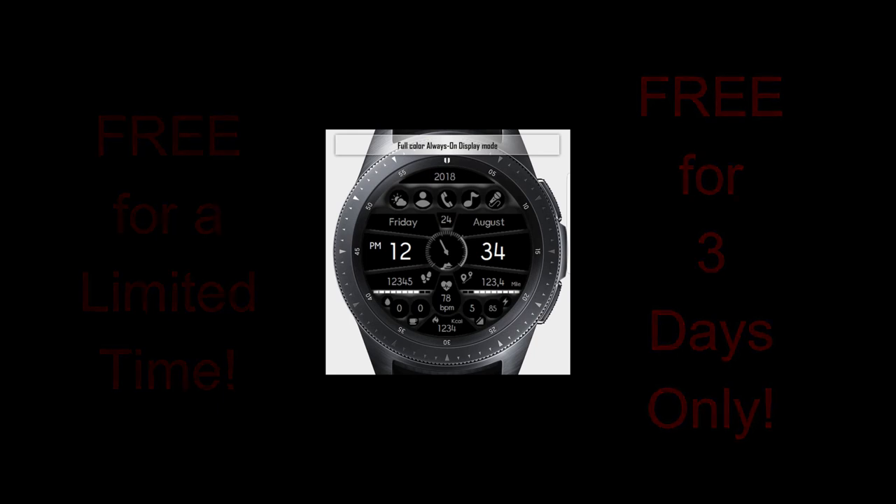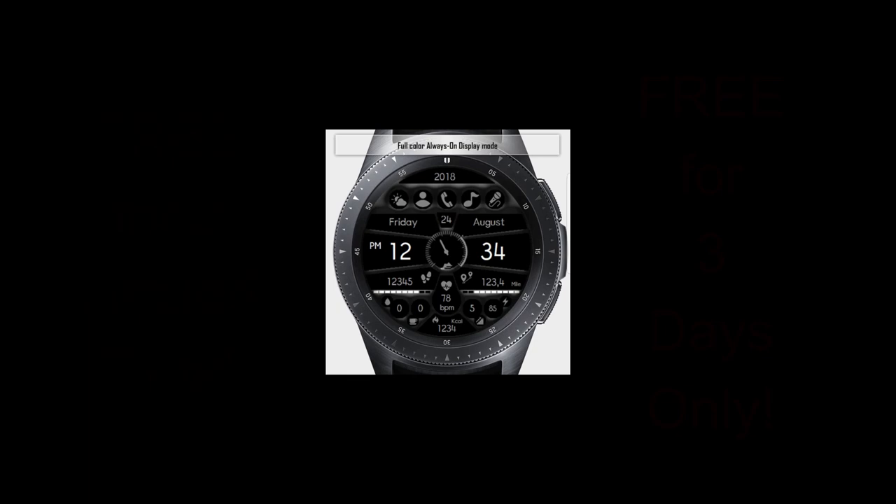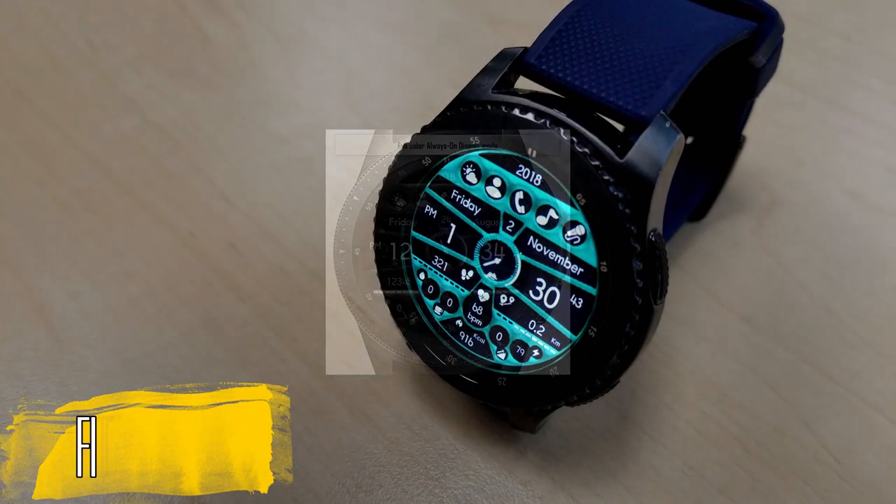Okay guys, enough of my jibber jab — let's get right into the review for this now-free face called Fitness Time.